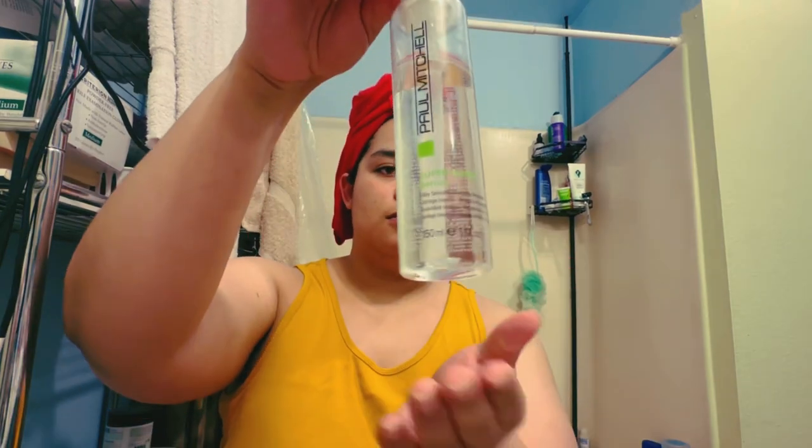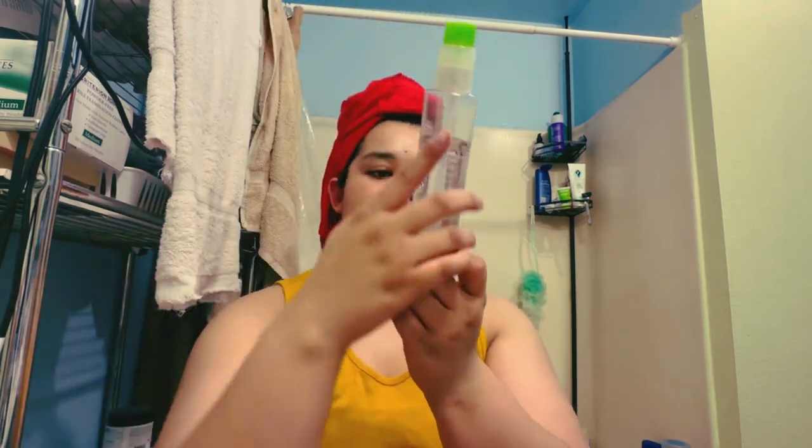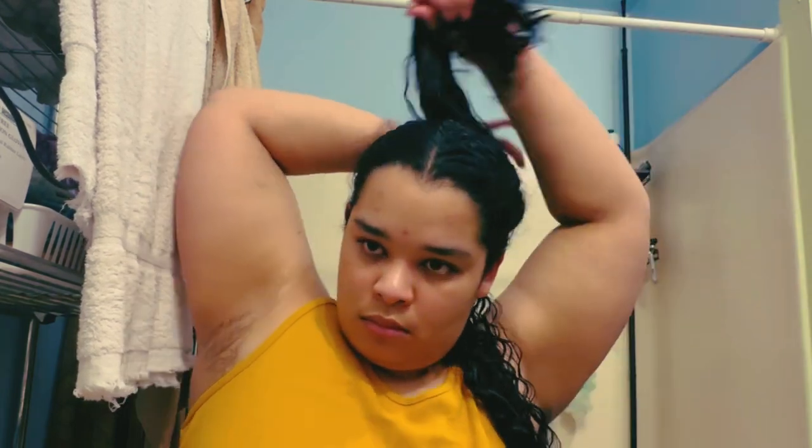Hey you! Welcome to my channel. I'm Camille. I will be straightening my hair. I'm going to use this Paul Mitchell Humidity Resistant as well as a silk finish. I will use multiple sections so that I can thoroughly saturate the product perfectly — the best I can.